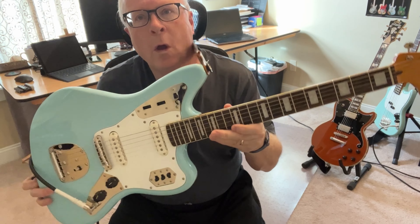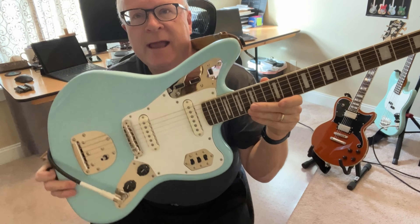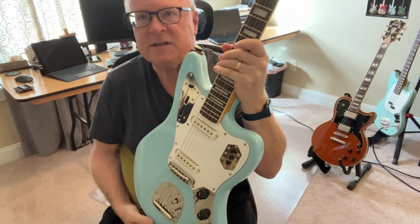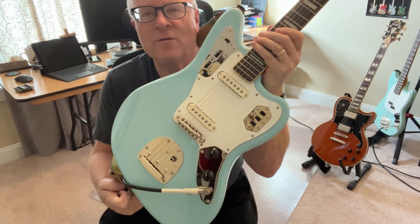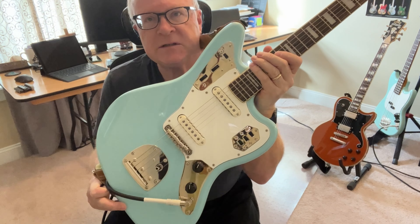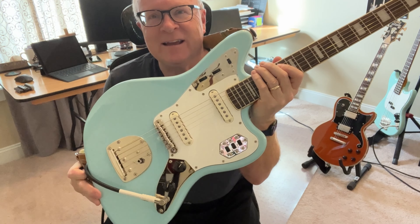Today we are going to talk about the Squier Classic Vibe Jaguar. These are just incredibly, incredibly cool guitars. I'm going to go through what I like, go through the specs, play a little bit as much as I can with my hands, and sum up.